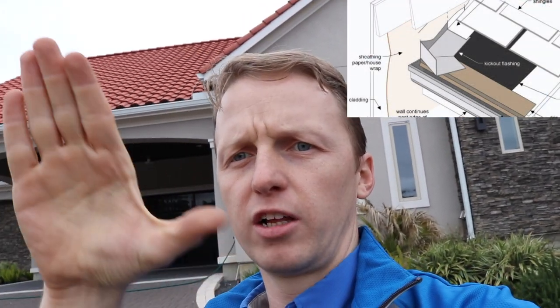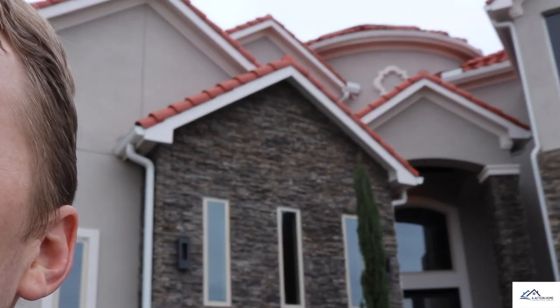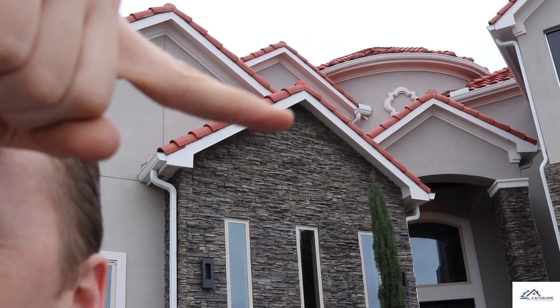If you ever have stucco, one of the big issues is that a lot of people forget to install kickout flashing. Kickout flashing is this little L-shaped flashing piece that kicks the water out and prevents water from building up behind the stucco. The first area where it's missing is up there in the corner right there. Whenever you have missing kickout flashing in that area, over a long period of time water can get behind the stucco and cause it to fall down, warp, or fall out of place. That's find number one.